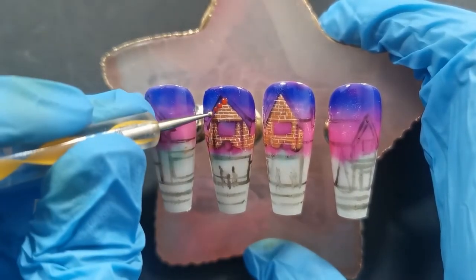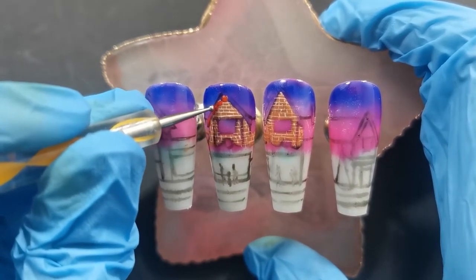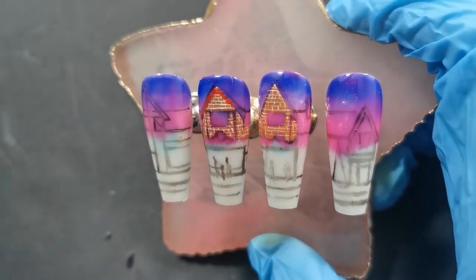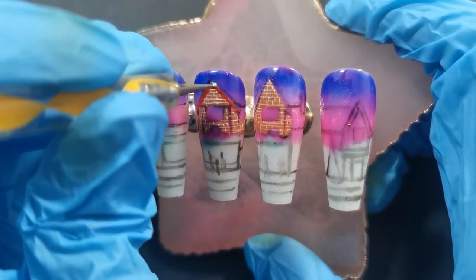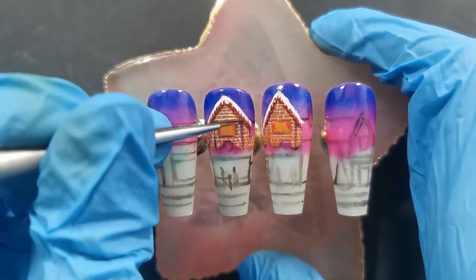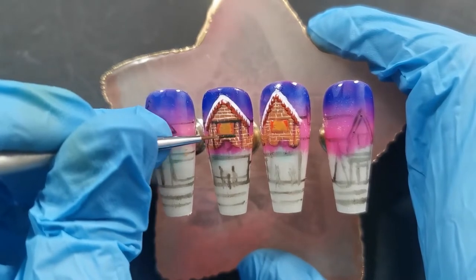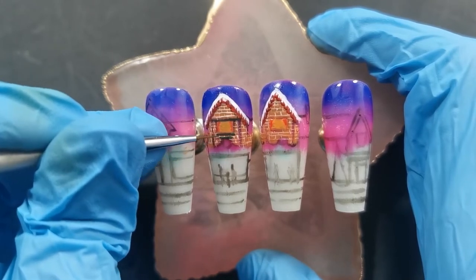Now going in with red — I think the right word is fascias on a building, though I might be wrong, I'm not a builder. So I'm doing the fascias of the building, and with a dotting tool because I wanted them to have that kind of scalloped edging to them. It's linking them up, and then putting snow on top of that. Don't worry if the video is jumping along — you will see me do the snow and much more detailing on the next nail. I'm just getting these first two done so you can see what's going on in the picture.